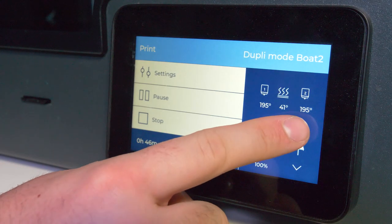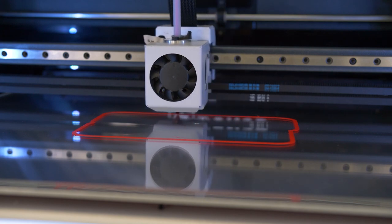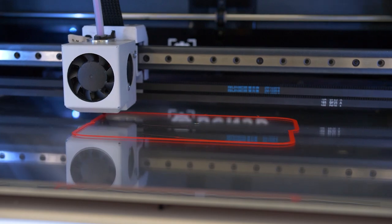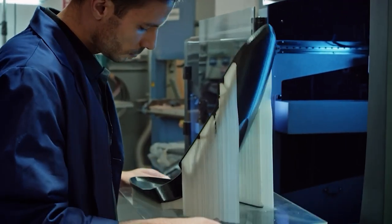The first layer live adjustment, also known as baby stepping, is a feature that allows you to control the height of the first layer in real time. As we all know, the first layer of the print is key in ensuring the success of the printing job. With this new feature on the Epsilon series, adjustments to the Z axis offset can be made on the printer's control panel during the first layer of the print. By including the first layer live adjustment in our printers, you will be able to achieve greater precision and control over the printing process, resulting in higher quality prints and more successful projects overall.